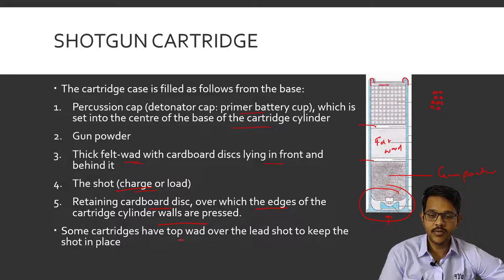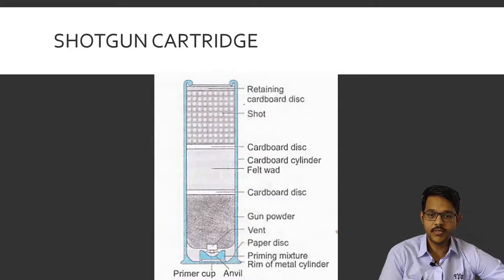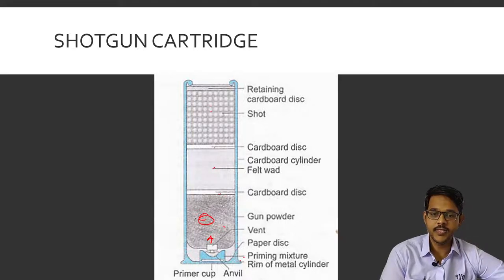In some cartridges a top wad is also present to keep the shots in place instead of the cardboard disc. This is the image of the shotgun cross-section showing the primary cup consisting of an anvil, a rim, a primary mixture, a paper disc, and a vent hole from which the ignition flash ignites the gunpowder. Then there are cardboard discs top and bottom with the wad between them, and the shots which are the projectiles, followed by a retaining cardboard disc.